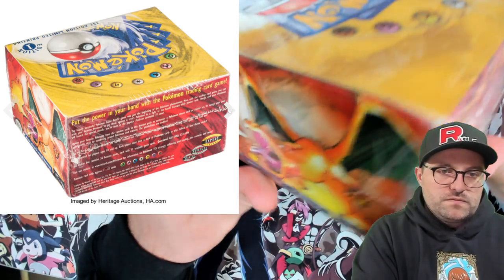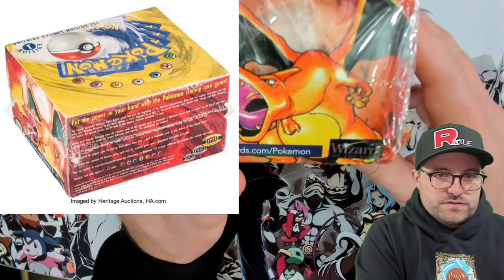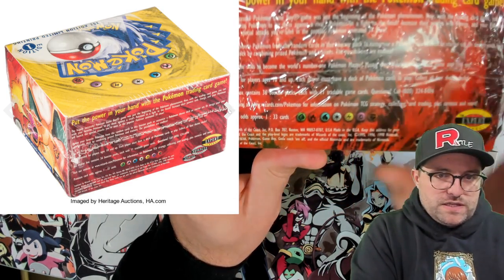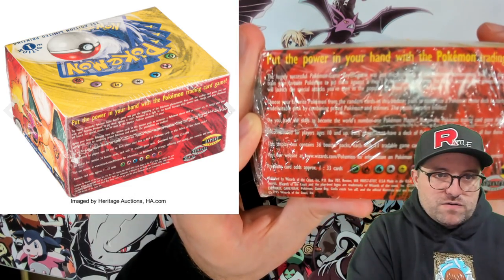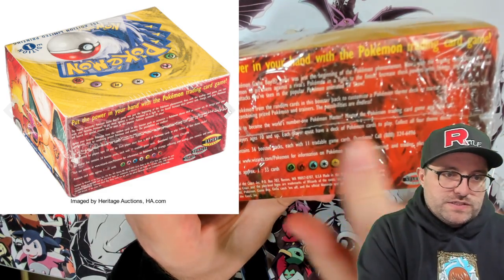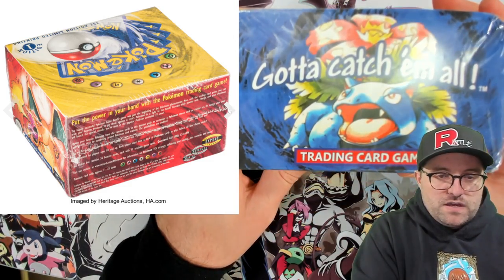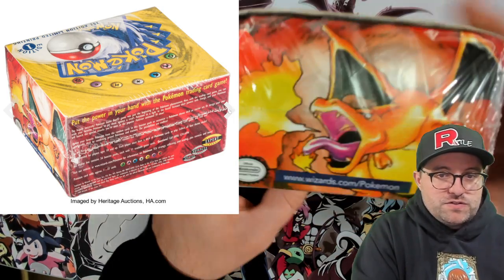Next, the Charizard side. All the text is slightly off, the colors are slightly off. Someone went through a lot of effort to make this thing somewhat look like a first edition base box. The energy symbols are the wrong ones, fonts and spacing are off, and the color is much more red here than on the real box. Usually if someone's trying to sell you something fake, they'll photograph it across the room on a flip phone camera so you can't tell. But it's too good to be true.